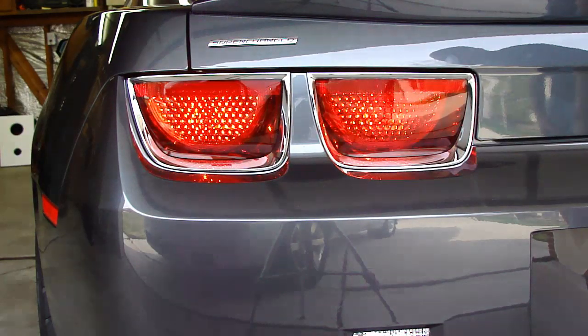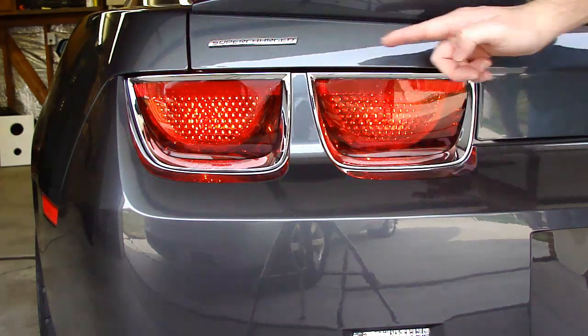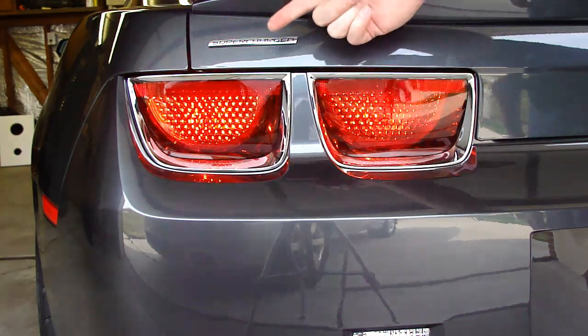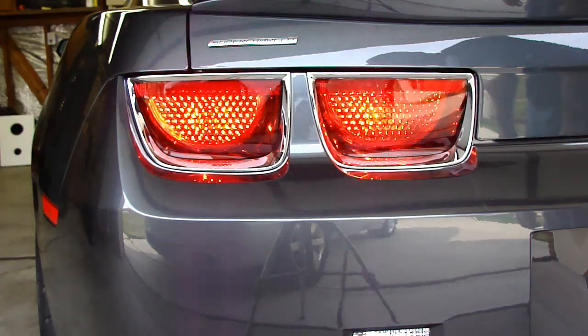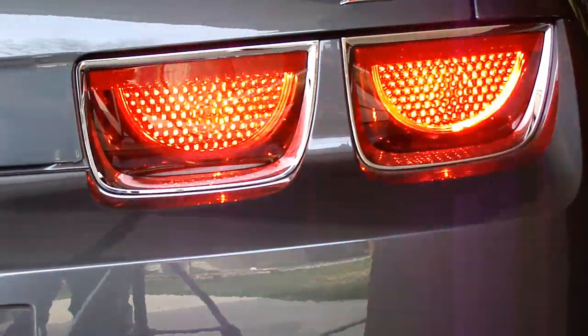And this is what it looks like when the turn signal is now on. You'll see that this one fires just before this one does, indicating we're turning left — as opposed to the non-sequential side.